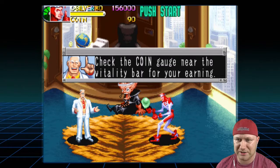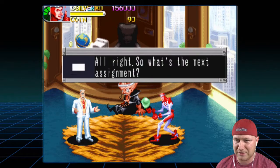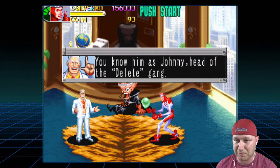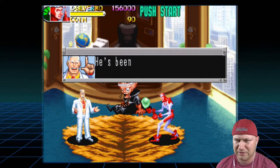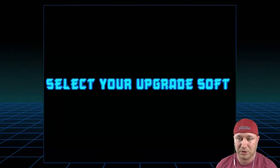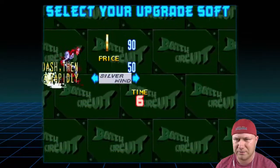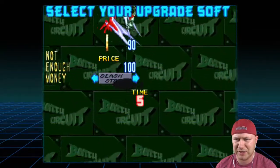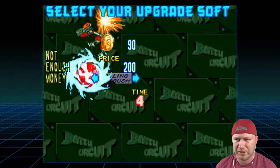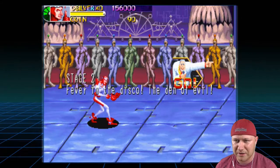There are many different ways to earn money. For an arcade game, this is a lot — for a beat-em-up arcade game. Head of the delete gang, some kind of disco. We're going to go get Johnny. Select your upgrade: Silver Wind — dash then A rapidly. Slam Stream. Rolling Crush. I can't afford these, so we'll just do Silver Wind. Did I buy it? I don't even think I bought it right. Fever in the disco.